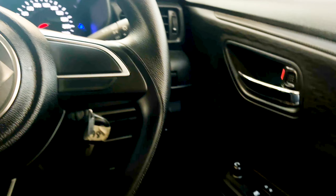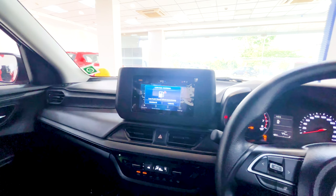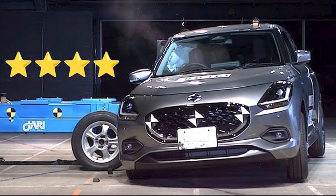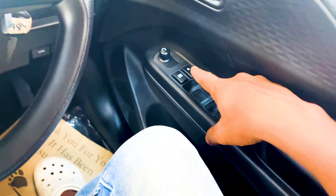It has LED fog lights and LED indicators. It comes with 15-inch wheels, 185/65R15 section, and the color is red. The LED indicators are foldable and adjustable.